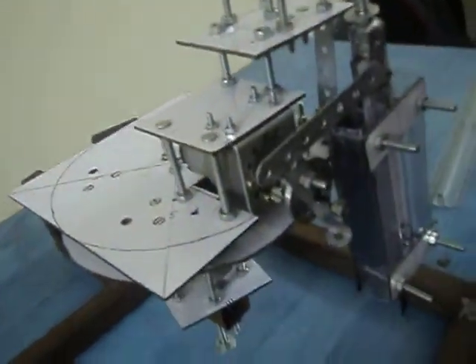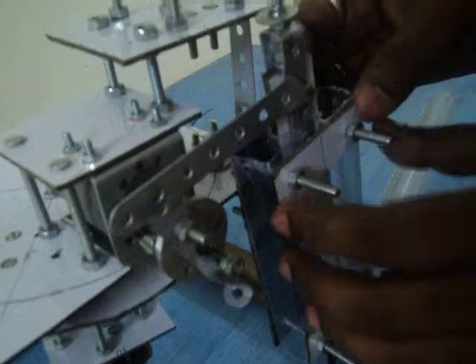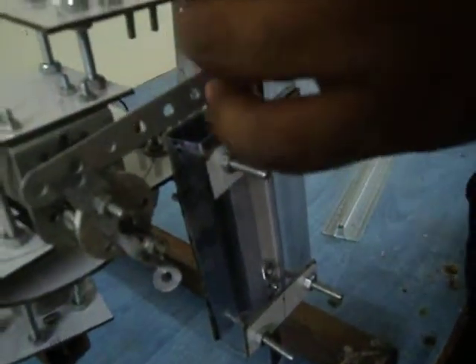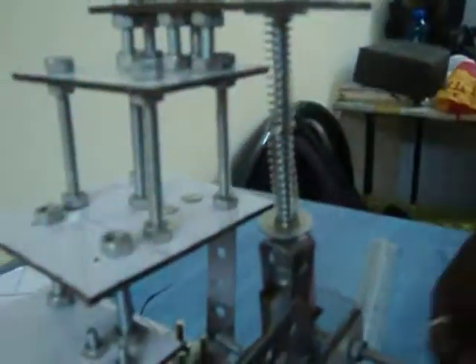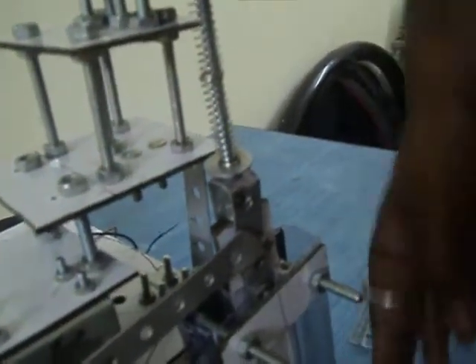I want to make one thing clear: this knife slides over a plastic cover, and the frame is prepared using a mica sheet and this plastic cover. Here are two springs which ensure that pressure is exerted when the knife tries to penetrate or cut the thermocol sheet.